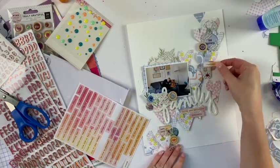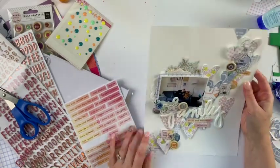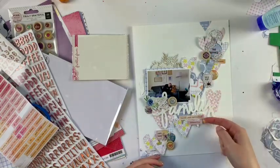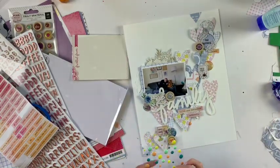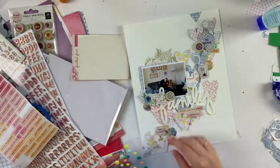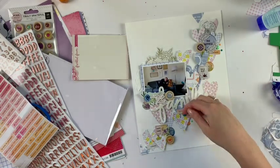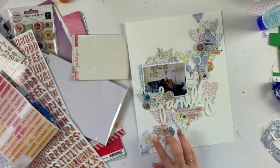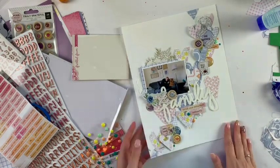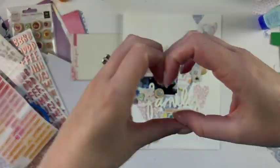I also got these stunning little Pink Fresh Studio free stickers in my kit so I had to add those. And from two or three kits ago, I have some Freckled Fawn enamel dots which also matched really well, so I added some of those in a few colors. That finishes it off! Thank you so much for watching — I'll put all the information down below if you'd like to check out the Wild Hair Kits. Thanks for watching, bye!